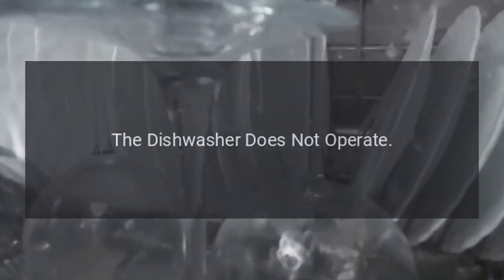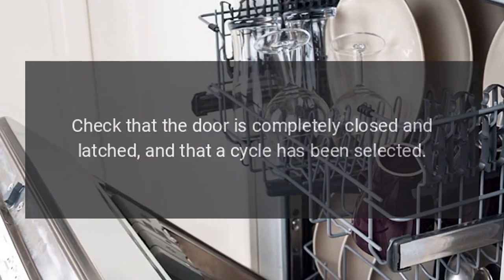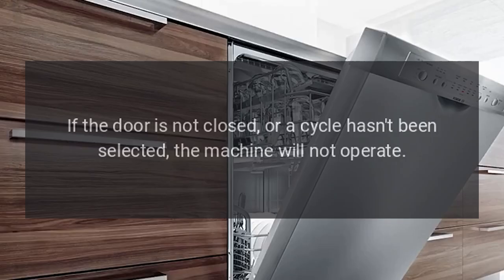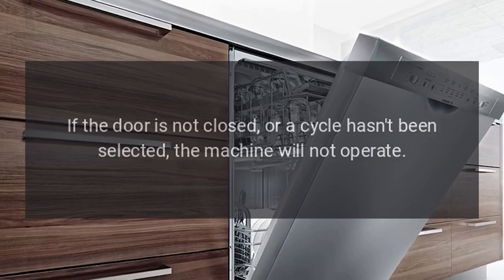Troubleshooting: The dishwasher does not operate. Step 1: Check that the door is completely closed and latched, and that a cycle has been selected. If the door is not closed, or a cycle hasn't been selected, the machine will not operate.